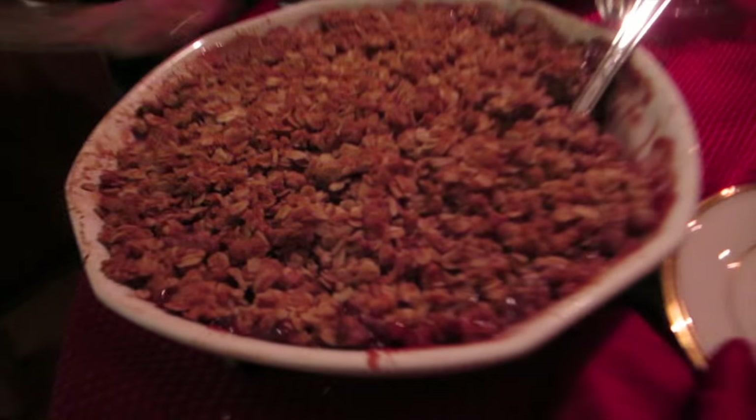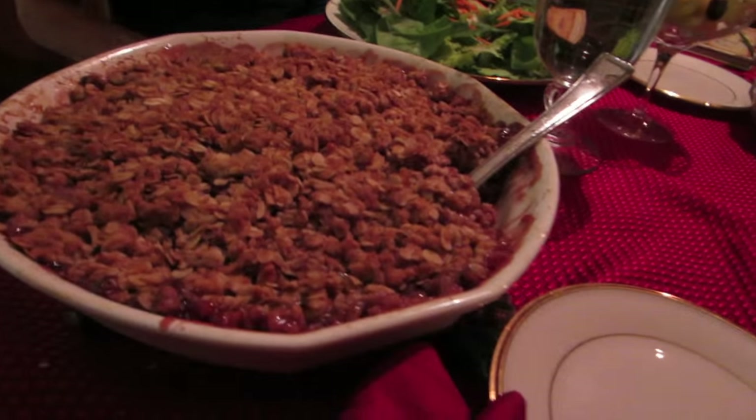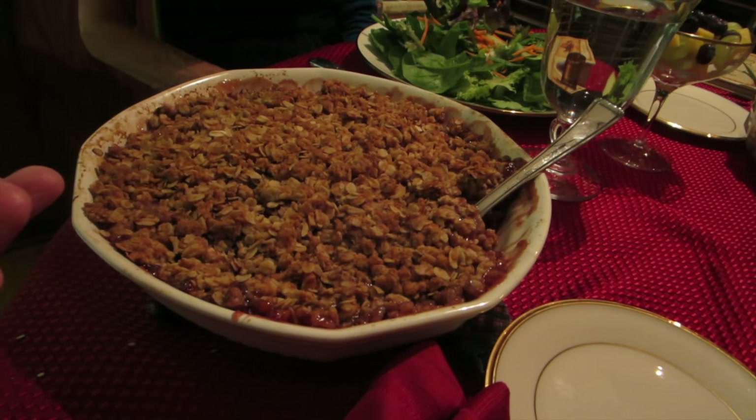This dish right here is one of my Thanksgiving tradition favorites — it's cranberry apple crunch. It's basically like a cranberry apple cobbler, but we eat it with dinner because dessert is always better with dinner. Leave a comment down below and let us know what your favorite Thanksgiving dish is.